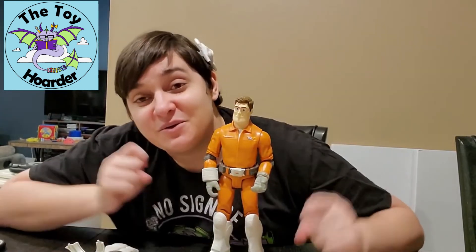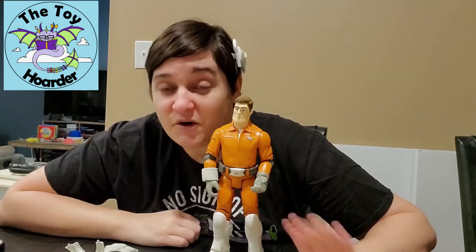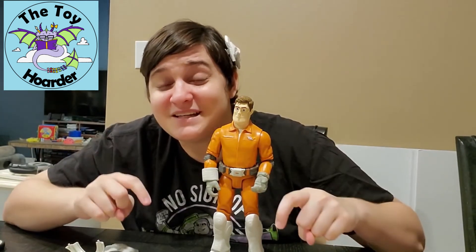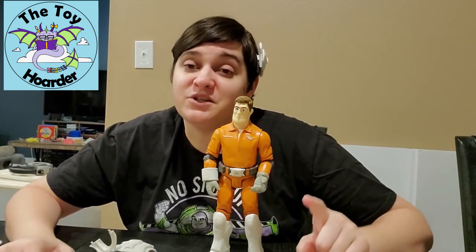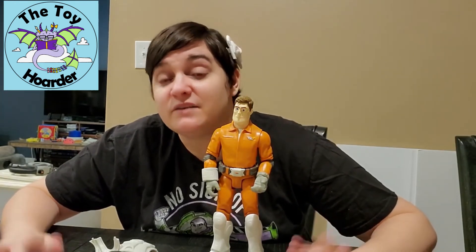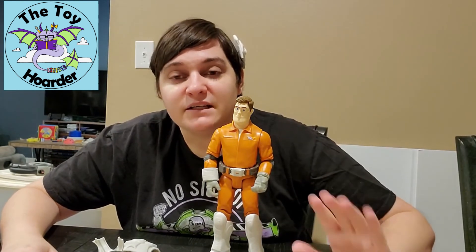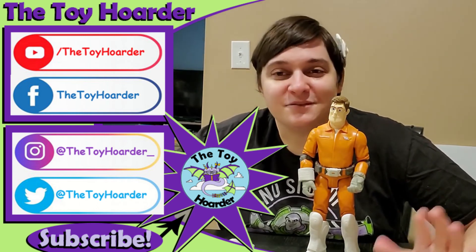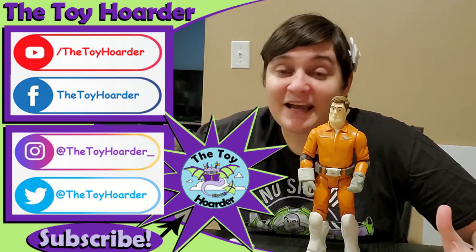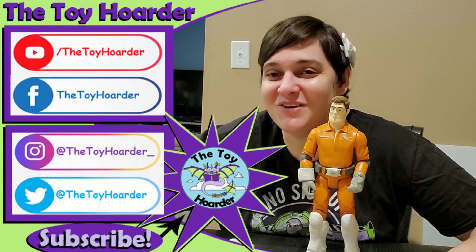I want to know what you guys thought of this toy — let me know down in the comments below. Do you have it, are you planning on getting it, is it for a collector or a kid? If you enjoyed the content and haven't subscribed yet, please click that red subscribe button — it's completely free but really helps support us. You can also hit the thumbs up, hit the notification bell, and go check out our channel. We've got plenty of toy reviews, collectible reviews, games, puzzles, educational stuff, books, and even some toy mods. Join us again soon — until next time, have a great time playing!